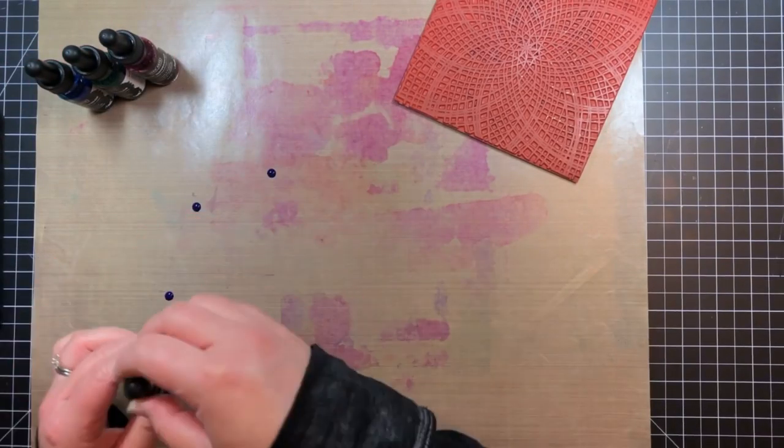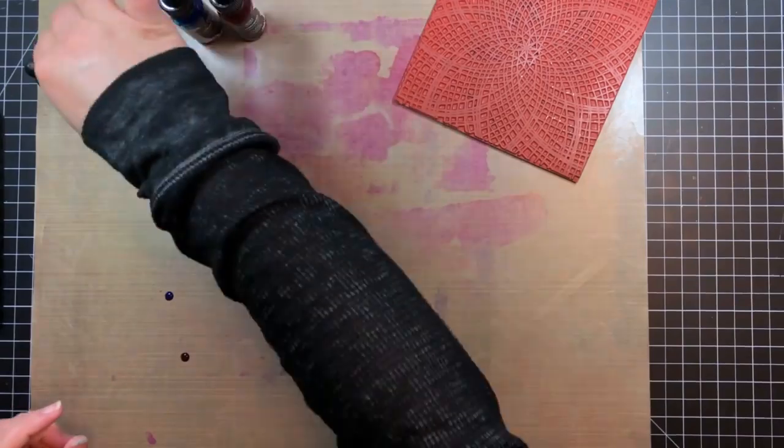I repeated the process one more time using much less water to get even more of the mandala pattern.